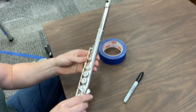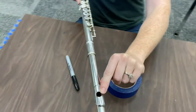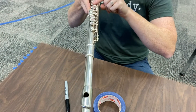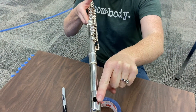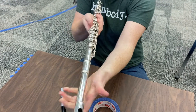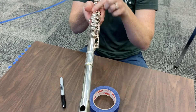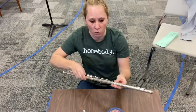Another thing we want you to check is the opening of your flute head joint hole. We want that to be completely in line with the keys. See how the keys are in kind of a row? We're going to have that completely in line with the flute head joint hole — not twisted, but straight. That should be good. Take a second to get that in order, then click next.